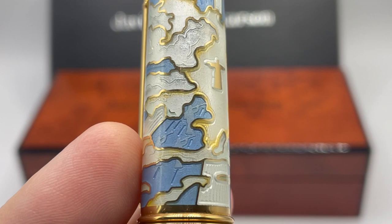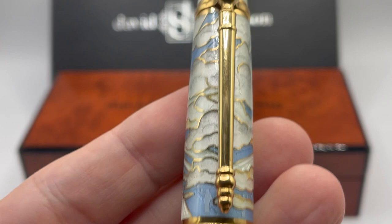You can also see some lovely light blue and azure of the sky. The clip is God's scepter with the diamond at the top.